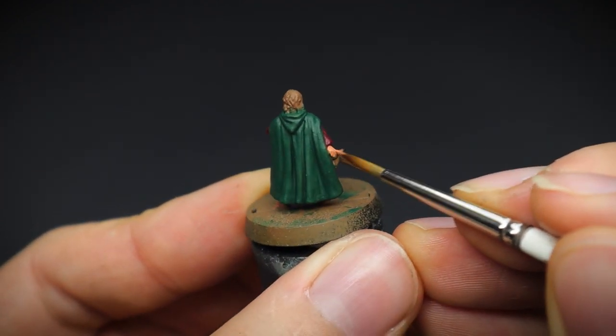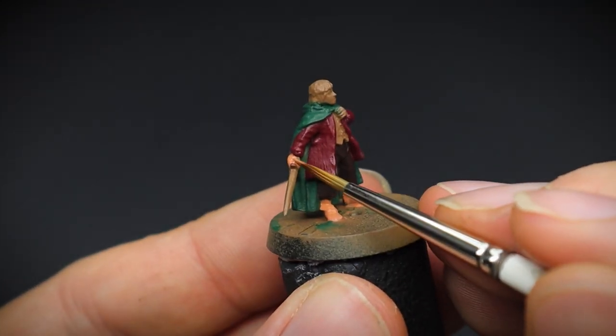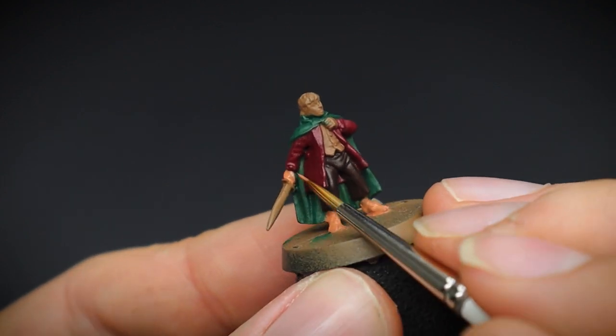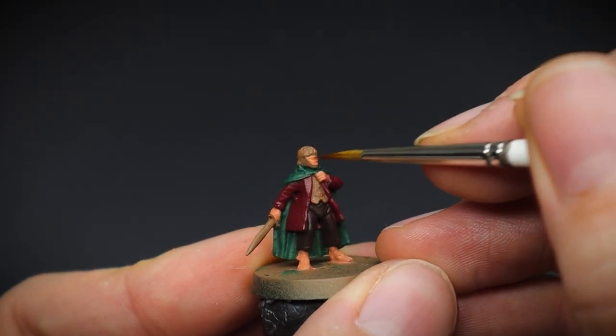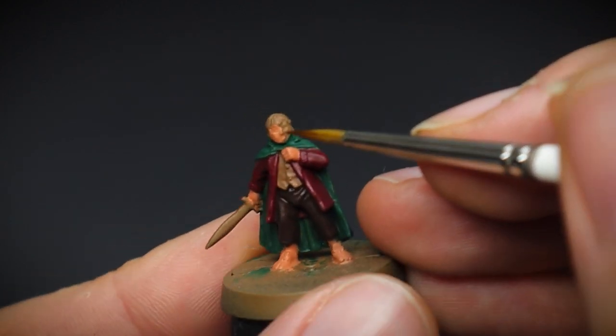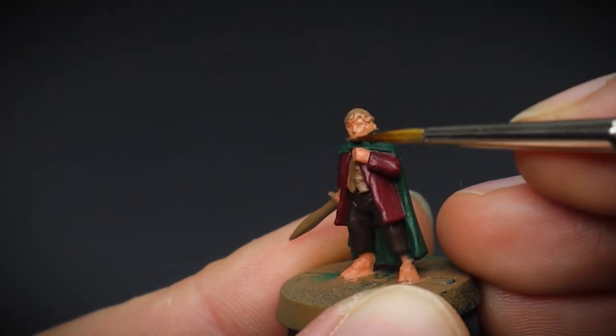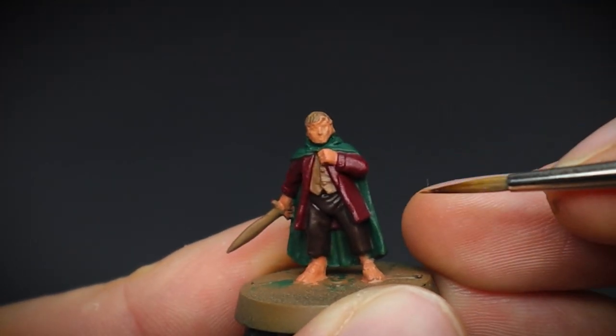All of the skin tones were then picked out next with some tanned flesh. I find this colour a nice go-to as a base coat for painting skin, as there are a few nice lighter colour tones to choose from to give us some paler highlights later on. Like our cloak earlier, don't worry about getting any colour onto his hair, as that's next.